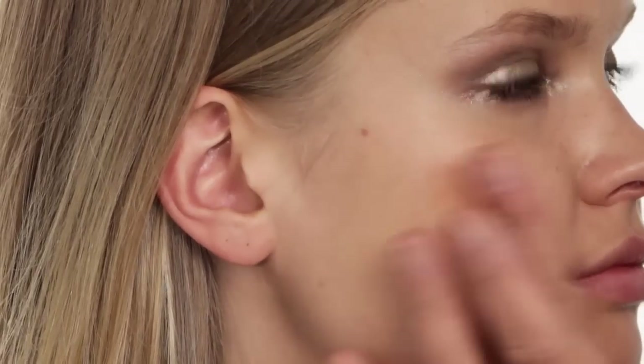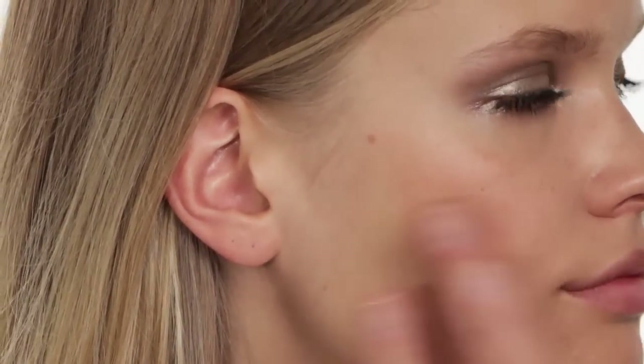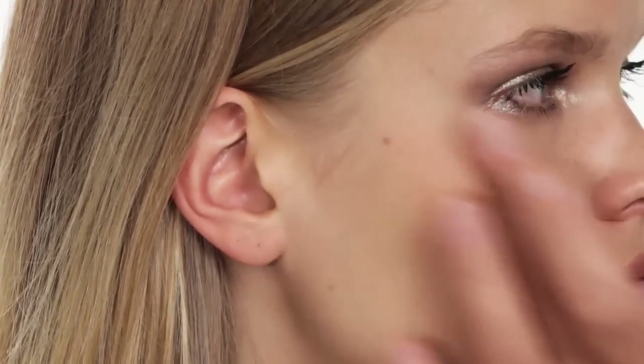I'm going to use one of the new cream blushes in a very neutral shade — half as contour and half as blush — but it's going to make her look very fresh and almost summery. Blending down and sweeping up, so it's on and underneath the cheekbones.